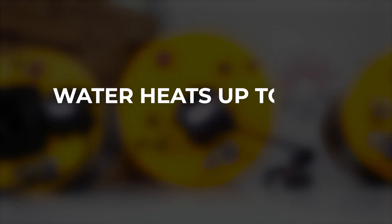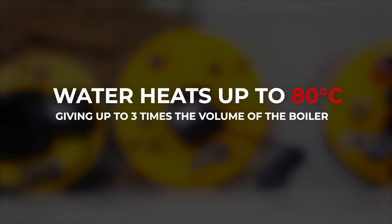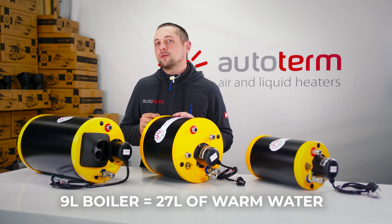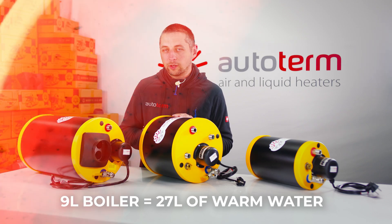All of them work with systems with up to three bar pressure and are efficient — water heats up to 80 degrees, giving you up to three times the volume of the boiler in warm shower-ready water when mixed with cold water. That means a 9-liter Autoterm boiler can give you up to 27 liters of warm water.